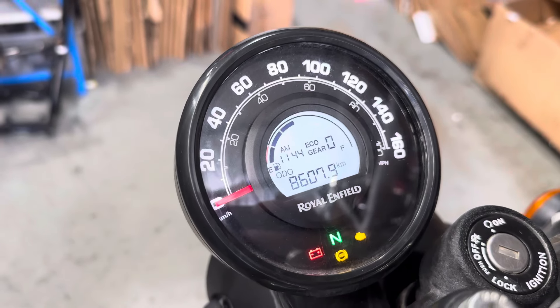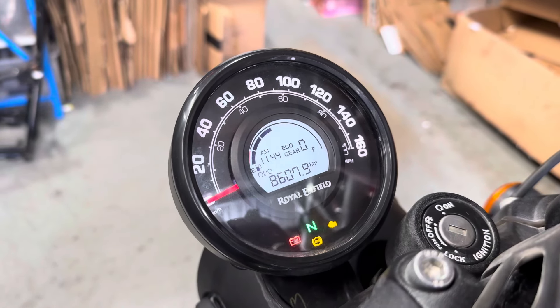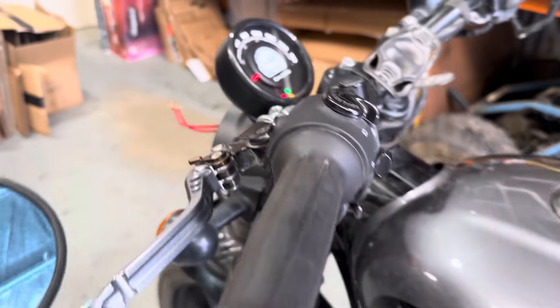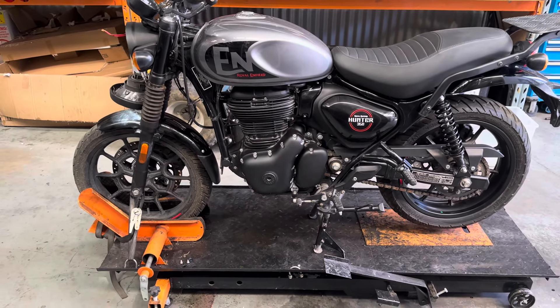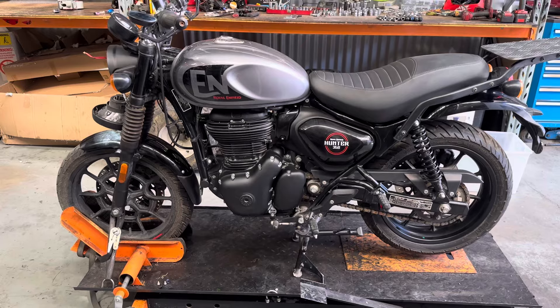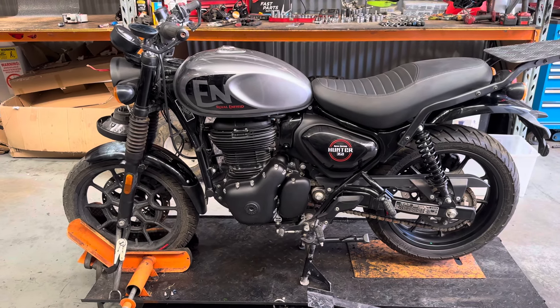This one's got 8,607 kilometers on it. We've got the analog and digital dash there as well. We'll give it a start — this one does start and run, and it still drives. It has been driven around the car park and we clicked through all the gears.